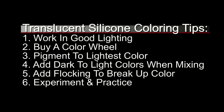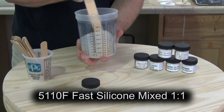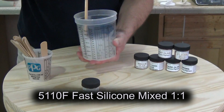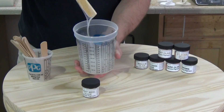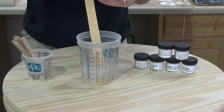For the record, everything we're casting in this video will be the 5110F, or the fast silicone. 5110F is a very soft skin-like silicone, kind of like the tips of your fingers. Before we get too far into flocking and all the other things, it's important to understand what silicone pigments are and how they work.